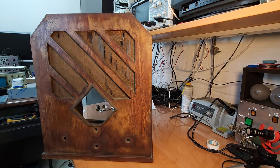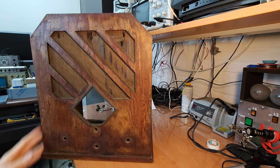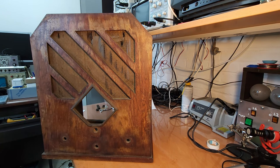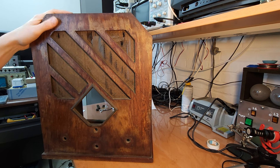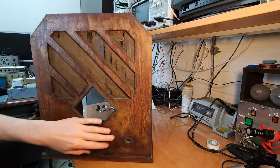Hello everyone, welcome back to the channel. This video is going to be all about the cabinet restoration, and that's also going to be quite a big job — figuratively speaking but also literally, because this cabinet doesn't fit on my workbench at all standing up. It's really tall, so I don't know how much I will be able to film about it. Basically, everything needs to be redone.